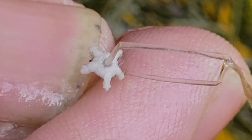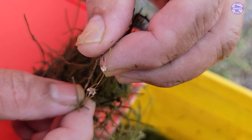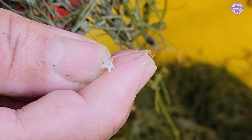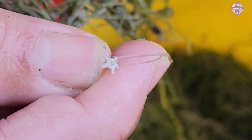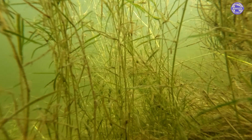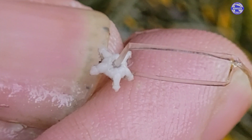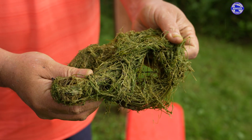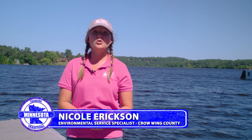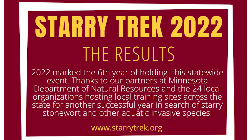The newest, hottest invasive species in Minnesota right now is called Starry Stonewort. It's a bright green invasive microalgae that grows in a really aggressive way. The unique feature about Starry Stonewort is that it has these bulb-like star-shaped bulbils. When they get into the sediment, they actually grow the plant. You can start participating in our Starry Trek event, which is statewide every August.